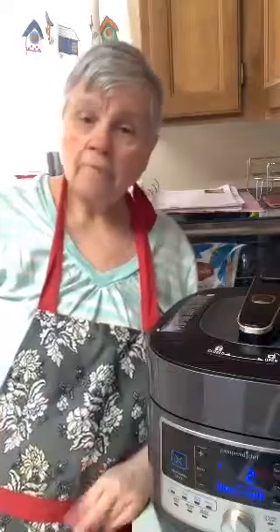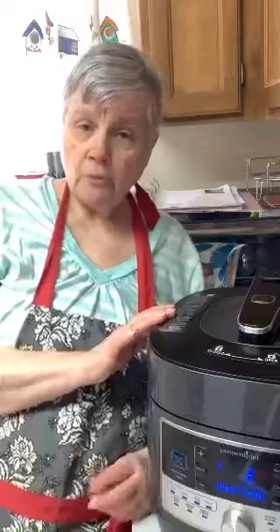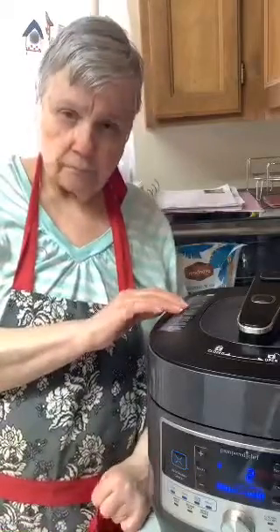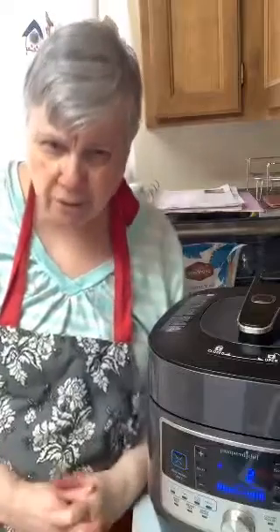It's on three minutes right now, so it's only three minutes. Once the three minutes is done, I'll let it naturally release for about five or ten minutes and then manually release it. I love this quick cooker because it is so handy. You could put everything in here — mashed potatoes, a roast — you put your roast on the bottom, sear it, put your steel rack in and your ceramic pan above it, then turn it on and set it.